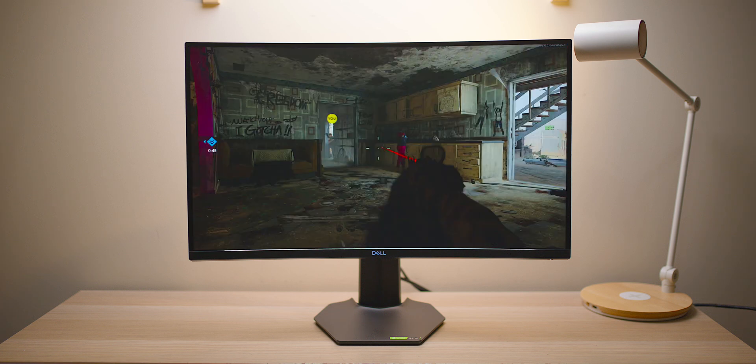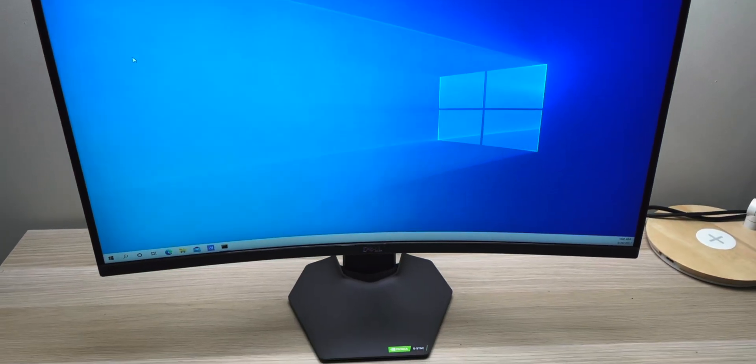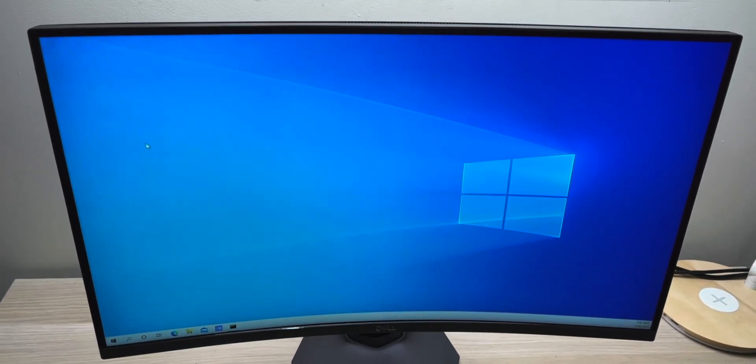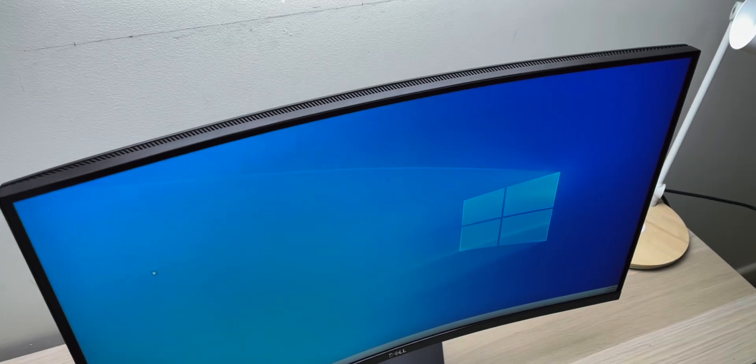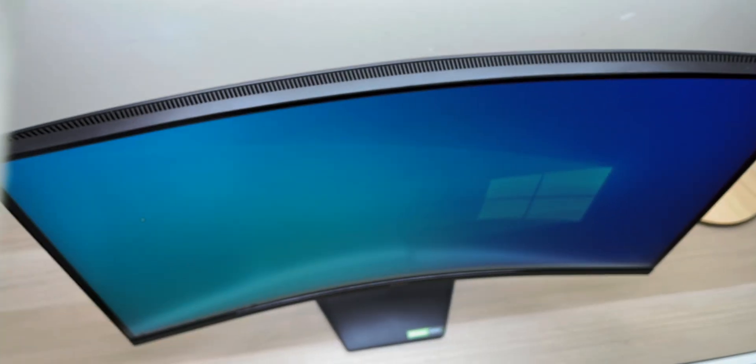All the gaming performance is there. There is no speaker in it. You only have tilt and height adjustment — no swivel. It is a matte display. The viewing angles are pretty good, although on a curved monitor you need to be right in the middle to get the best experience.